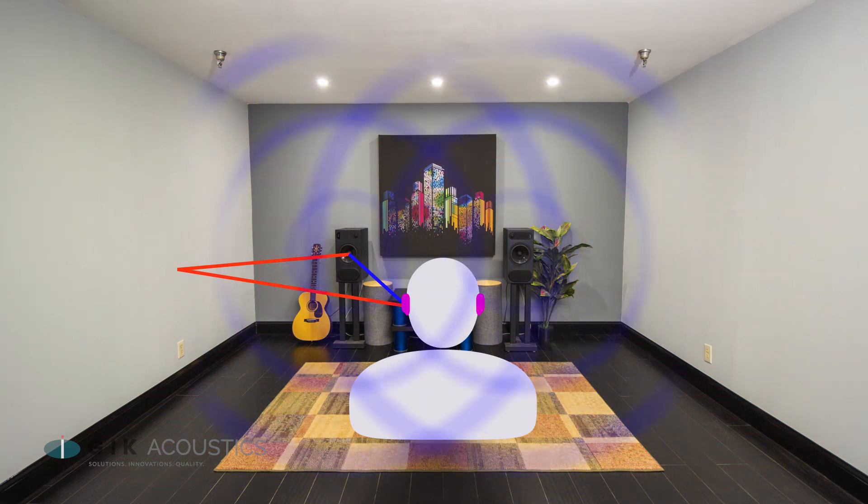After you find your ideal listening position, one of the first things you want to do is treat the areas called your first or early reflection points. Sound travels in a straight line from your speaker, so the areas on your walls and ceiling where they first reflect will also be heard a few milliseconds later, causing smearing of the stereo image and comb filtering.